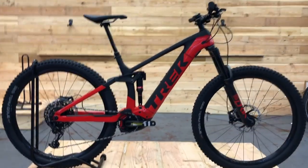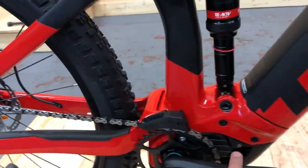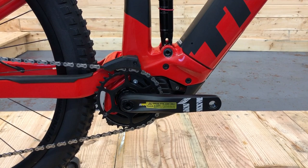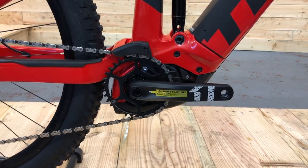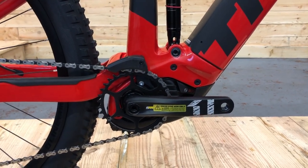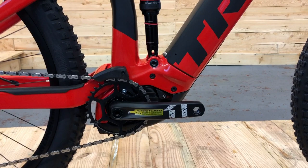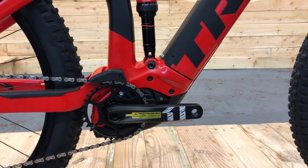Trek have utilised, as many companies have, the new Bosch Performance Line CX Generation 4 motor. I won't go into too much detail about the motor just now because I could talk about it forever, but for me it is an absolute game changer in EMTB — so much better than the last Performance Line for many reasons. I'll just give you the basics: 75 Nm of torque, and it's half the size of the previous motor.